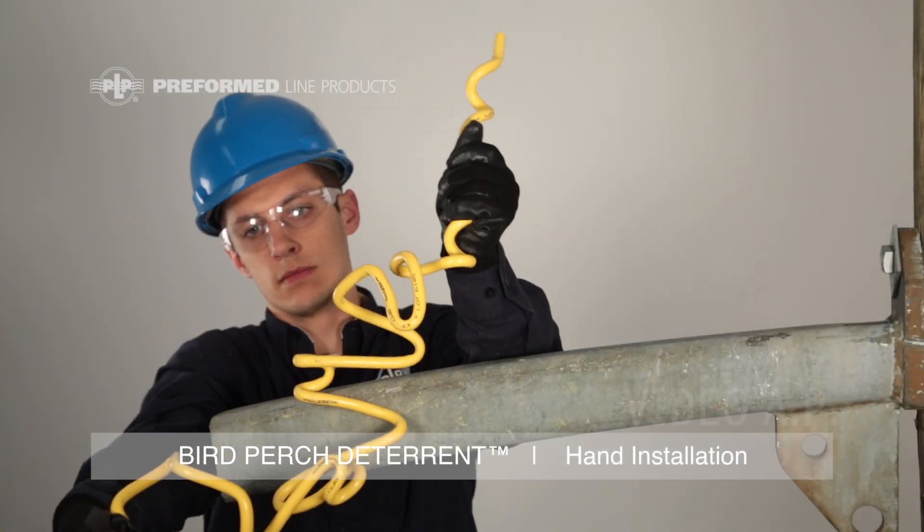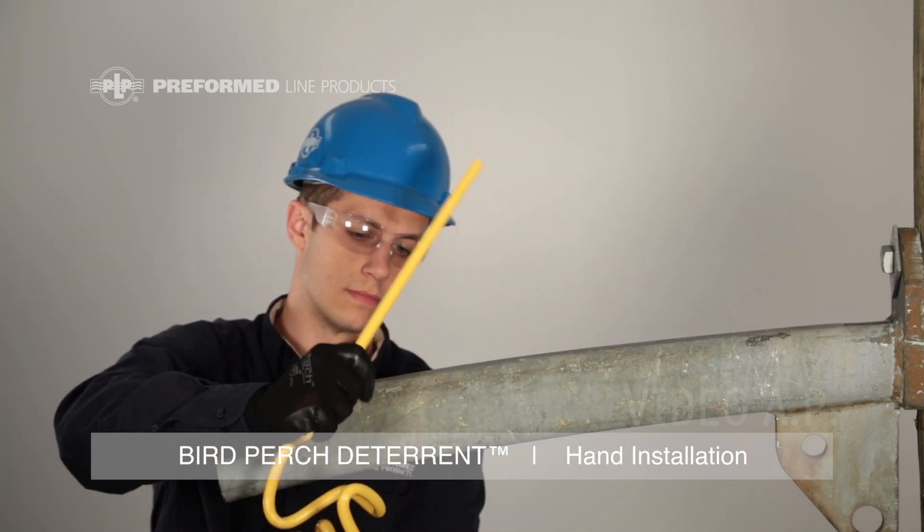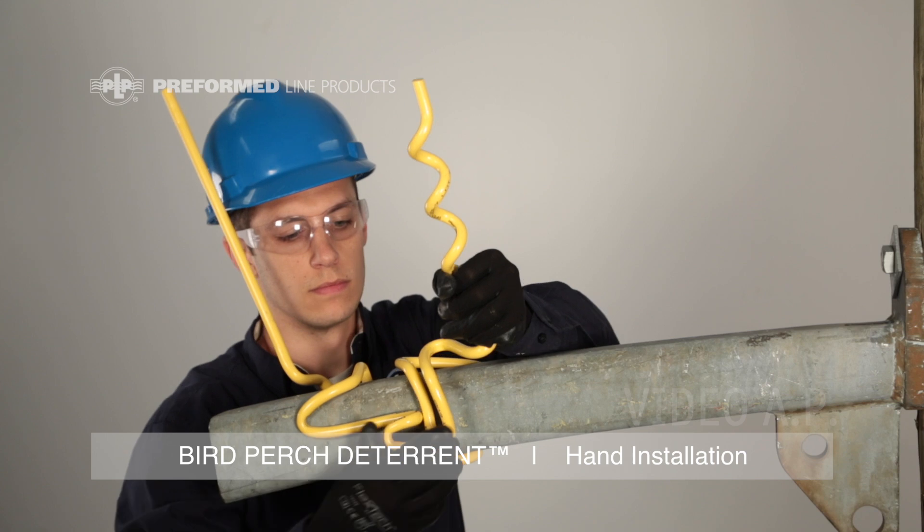Spread the vertical uprights to open up the middle section of the product. Position the product perpendicular to the member and rotate the product such that the lock hooks come over the top of the member.